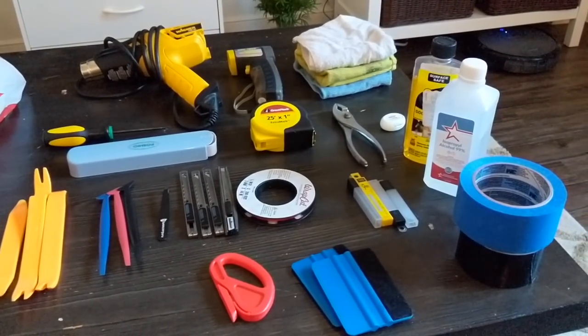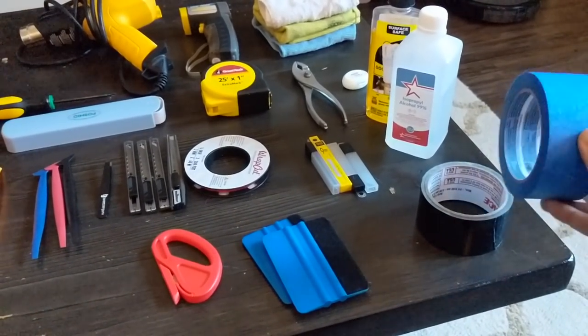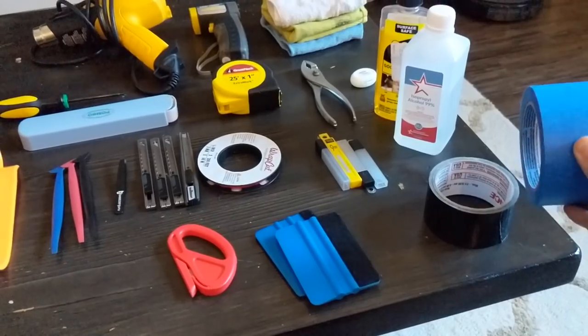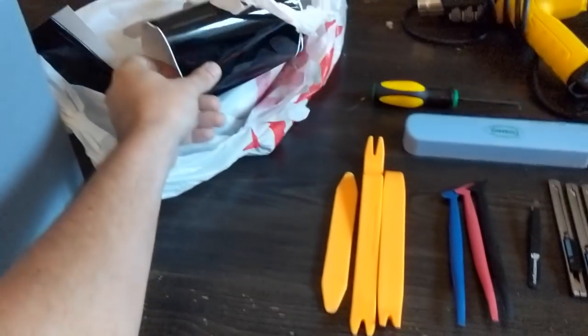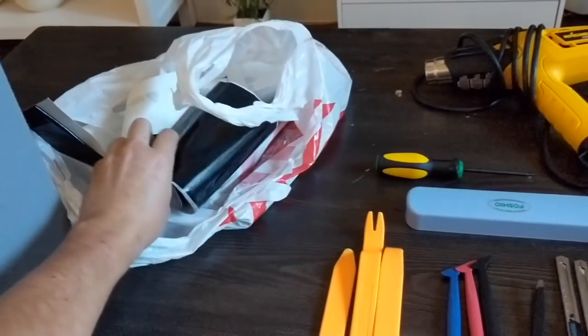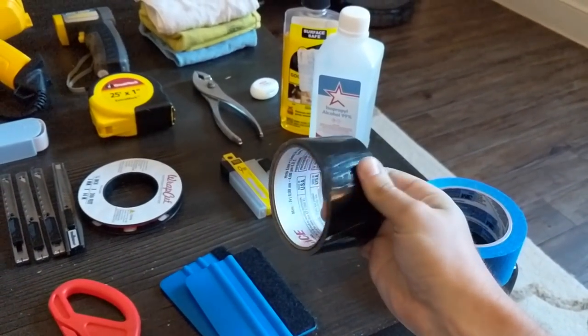I think that's everything on the table — those are all the basic tools. I have some duct tape here — I wouldn't recommend this for anything relating to the vinyl. It's way too strong. Don't even use it to wrap up your vinyl roll or stick pieces together to keep them in a roll — it's way too strong, it leaves adhesive behind.